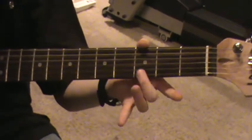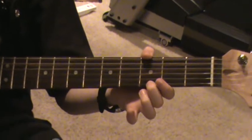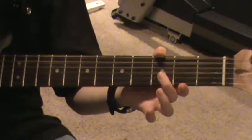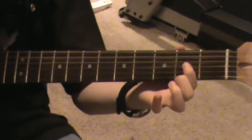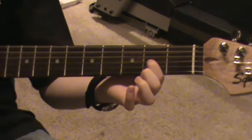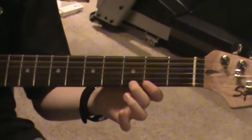I put my second finger on the first string third fret and play it. And then you pull off. Then you move it to the second string third fret, pull off. Then you move your first finger to the third string second fret and play it and pull off. So when you put it together...